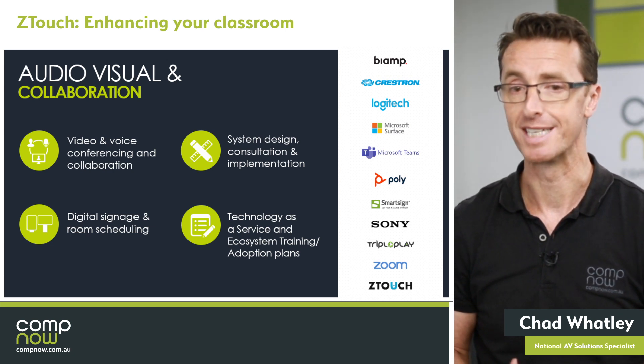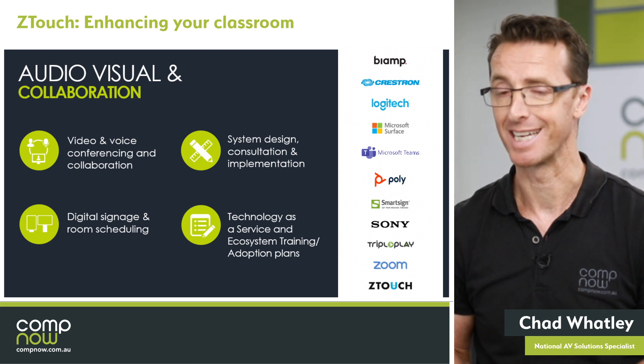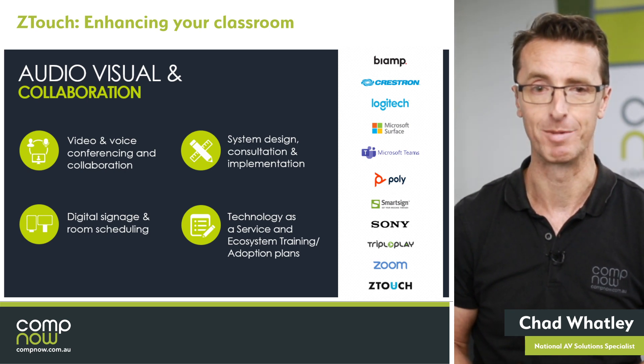What I'll do is hand over to Jackson. He'll be able to give you a quick run through on the Z-Touch and explain all the basic features. Please, we want to try and keep it as interactive as we can — shoot your questions through and we'll continue to answer them post the demonstration. Jackson.